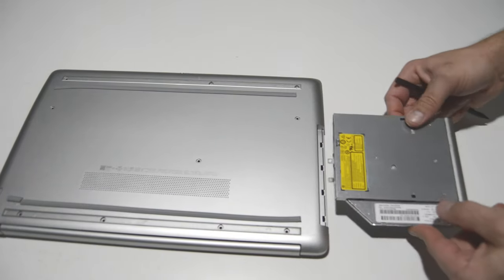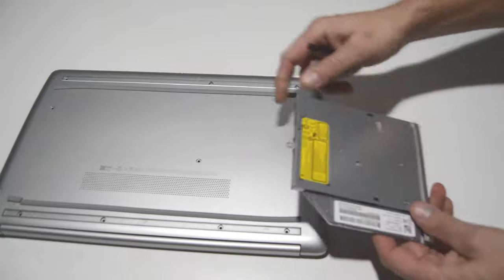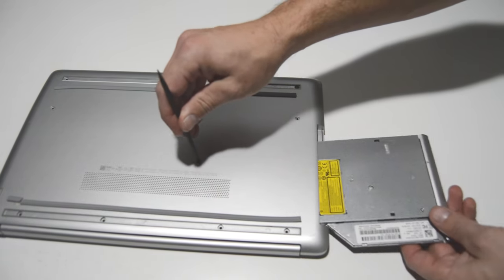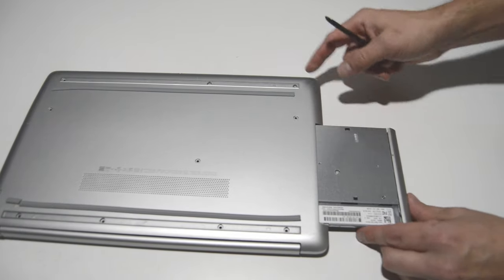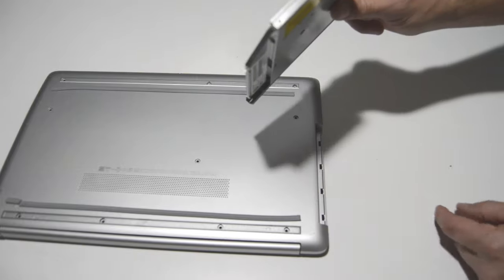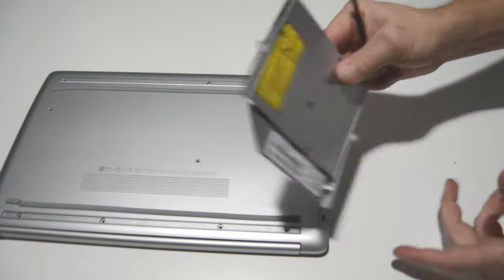It's also a good time to remove the optical drive. I believe this is the screw for it right here. If you remove this screw, you should be able to pull that optical drive out without having to remove any of the other case screws, just in case you want to update or replace the optical drive.